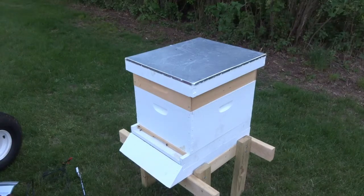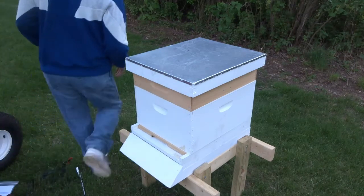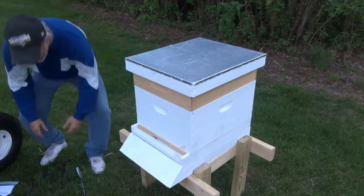Hello everybody, welcome back. Tonight I am going to be doing some Varroa mite treatment with an oxalic acid vaporizer, and I just wanted to go through what I am going to be doing.